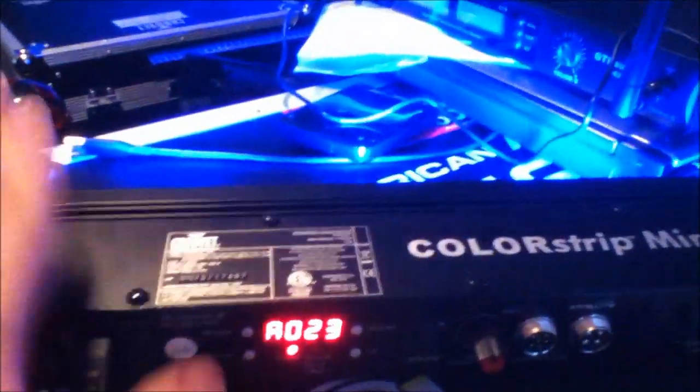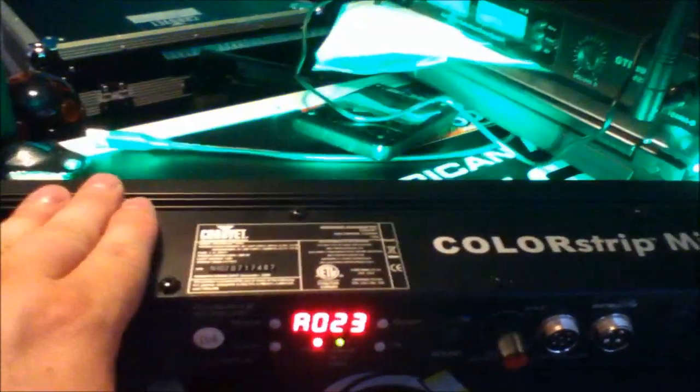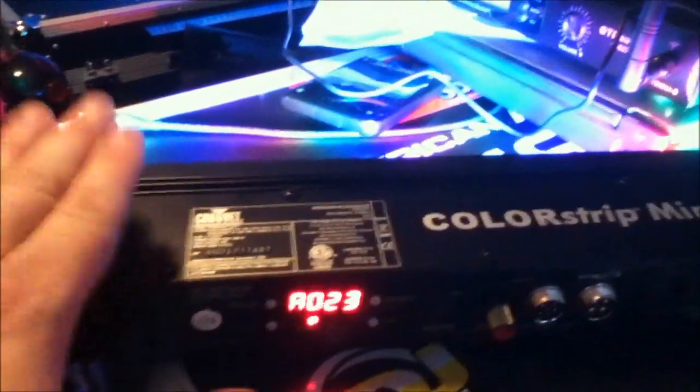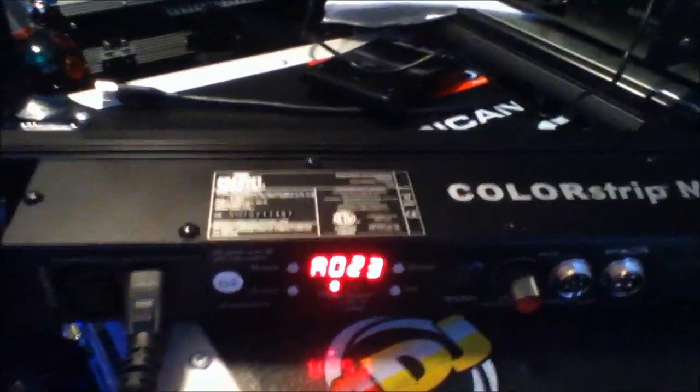Mode 23 is sound active mode. As you can see here, as I tap the light, the lights change. I don't have the sensitivity set too high, so it takes a little bit more to get the lights to respond — but there you go.